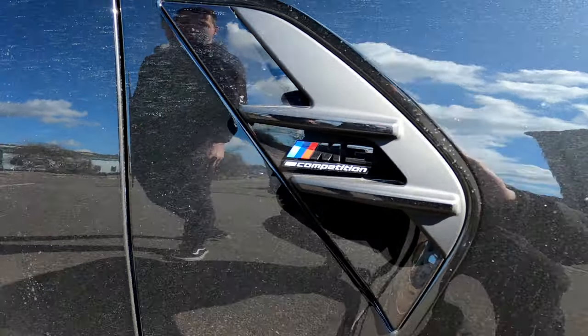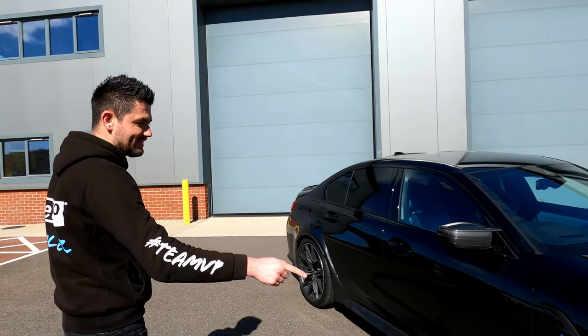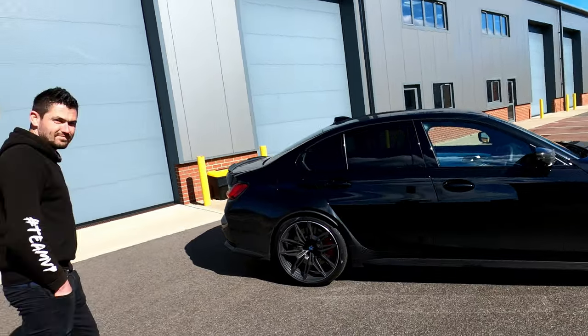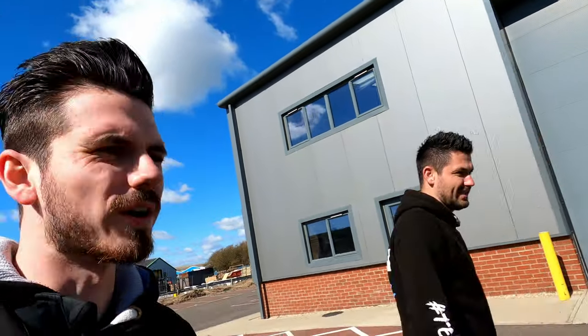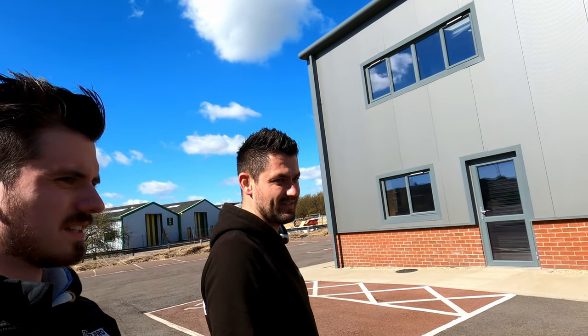Another thing we noticed quite early on is the mismatched wheel sizes — 19s at the front and 20s at the back. Is that for style or grip? Probably for grip, I imagine. And it's rear-wheel drive only — not the xDrive variant.